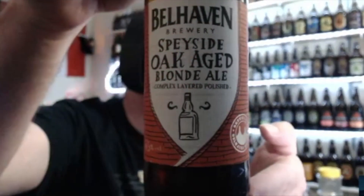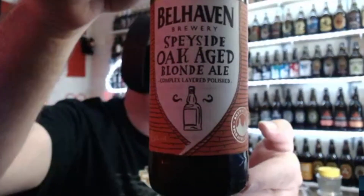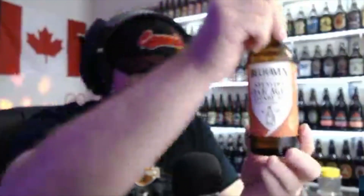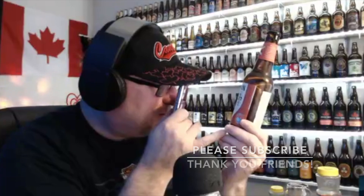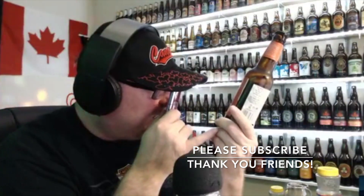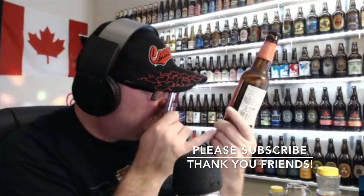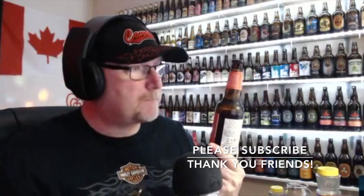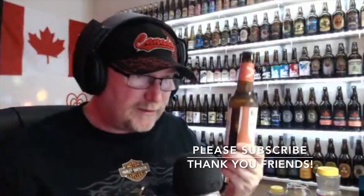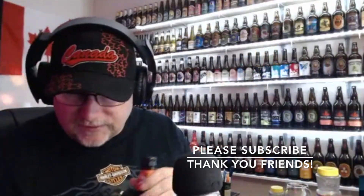This one's called Belhaven Spyside Oak-Aged Blonde Ale. Spyside — what do you think of that? Let's give this one a go. Belhaven, they make pretty good beer — complex, layered, and polished. 6.5% alcohol by volume, brewed at Belhaven Brewery. It's from Scotland.